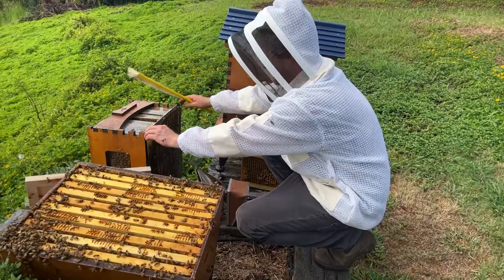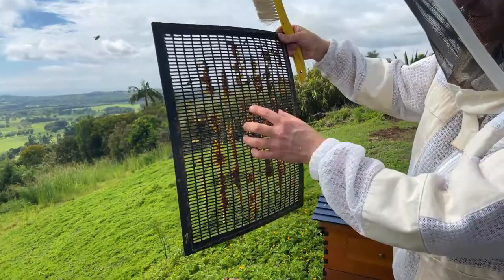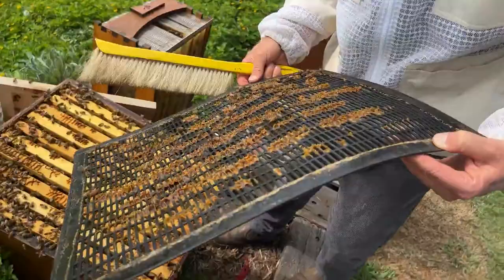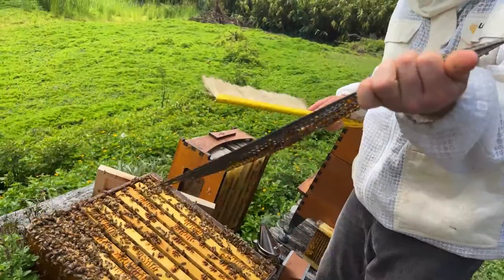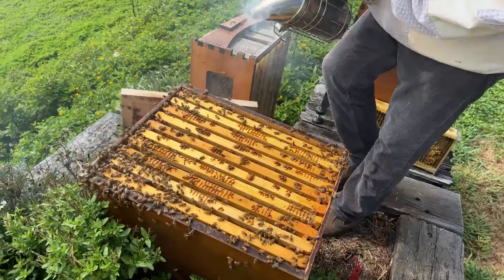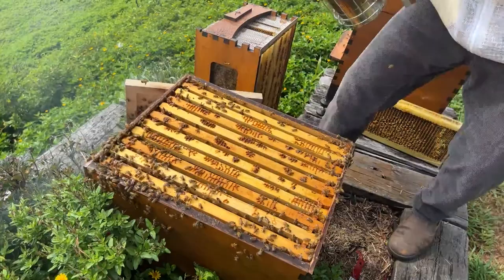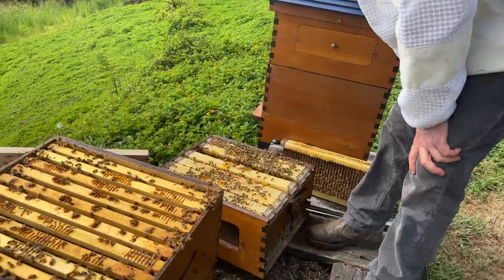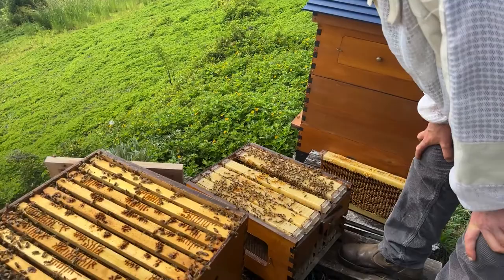We're going to have a good look at this excluder — make sure there's no damage to it, no breaks where a queen could get through — and shake the last bees right into the box. Then we can put the excluder aside too. Next, we'll up-end this box. No bees on the bottom side at the moment, so it's a nice time to tip it over and pull out all the frames, have a quick look for the queen, and brush them into the bottom box.